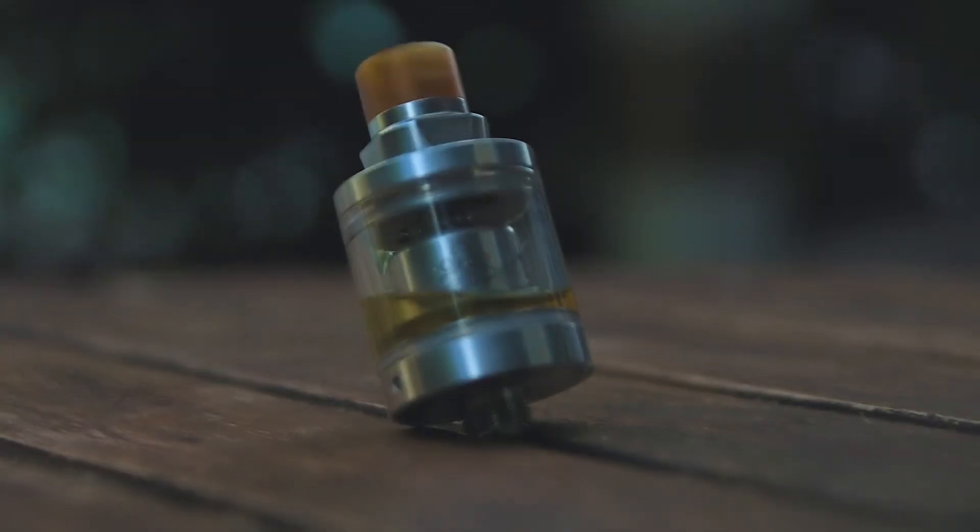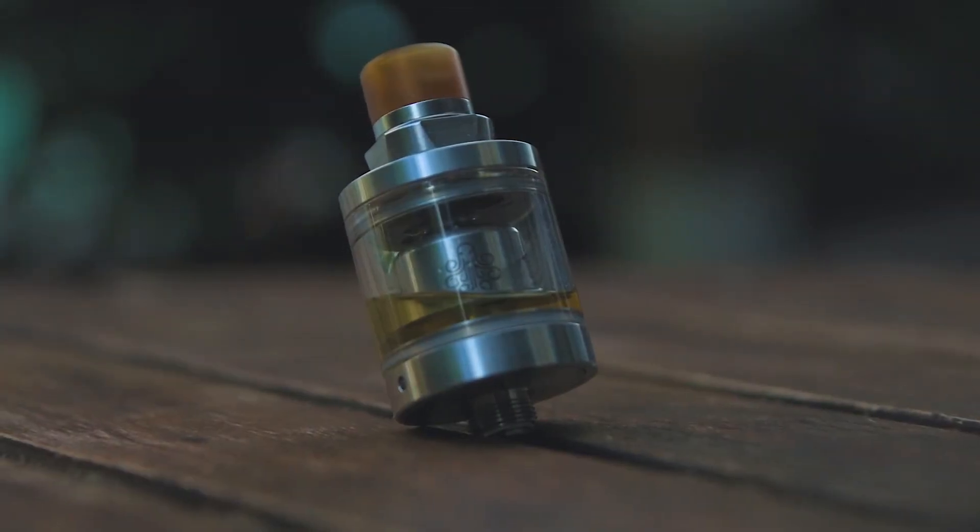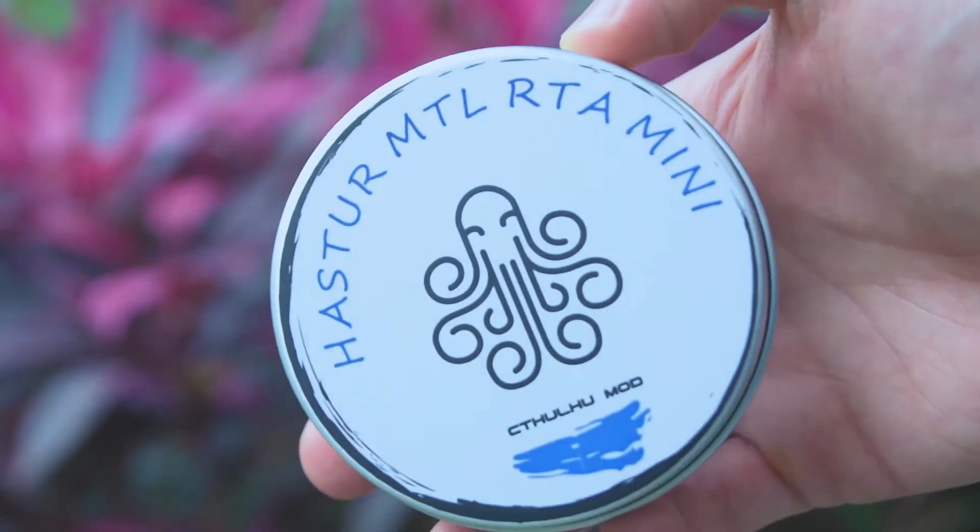I've been using it already for one week — no RDAs, no other RTAs, just this little bastard. If you're looking for the perfect RTA, I think this is your best choice.